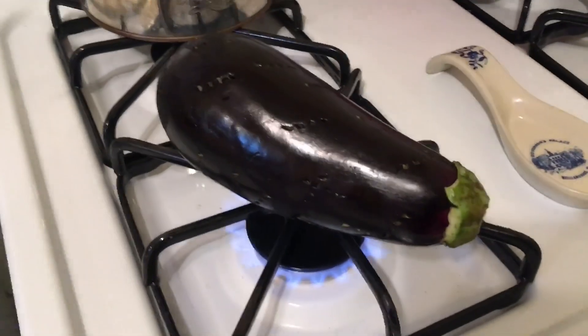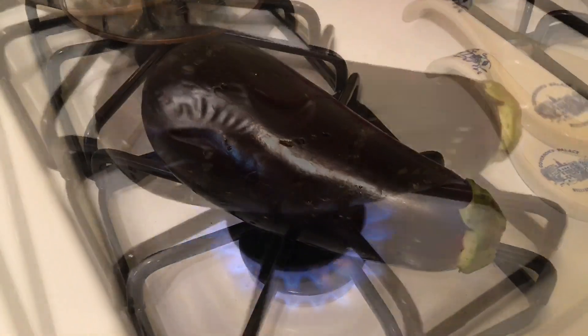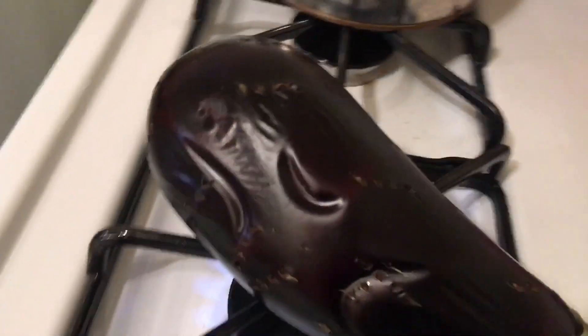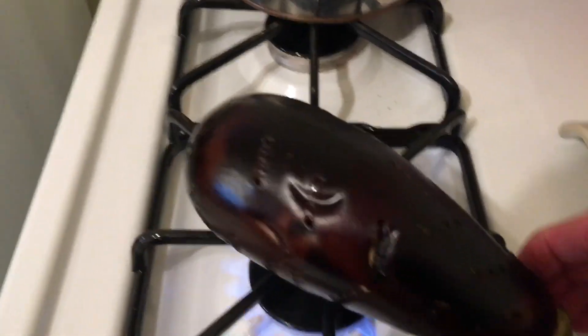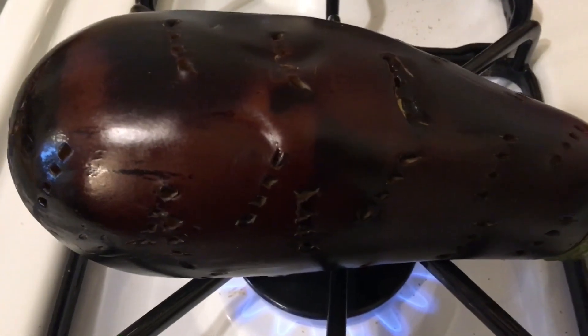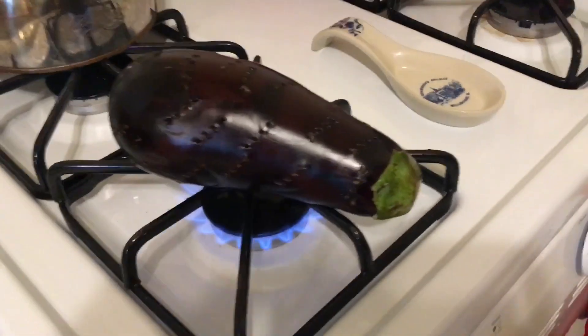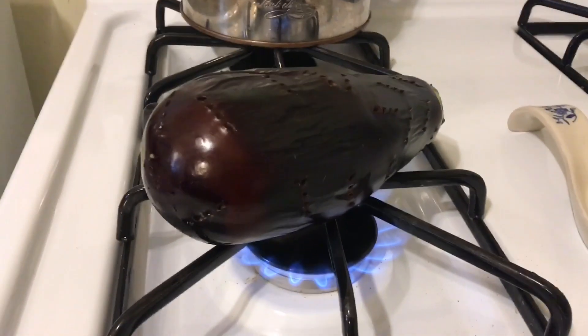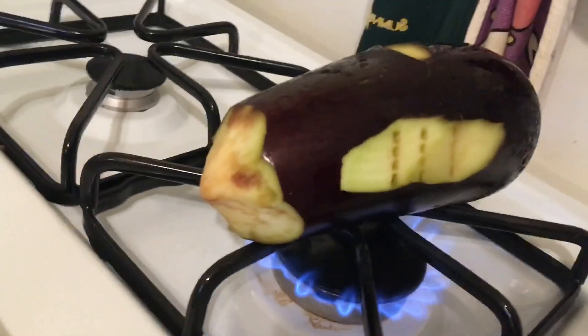I'll be doing this for a while and I'll come back when it's nearly done. I wanted to show you how it's actually turning a little bit dark. You can see how it's kind of getting burnt and sizzling. It's going to be shooting out juice onto the stove as it cooks — that is normal. We've got a second one on here. I had a few bad spots on this one that I had to cut out, but we've got our two eggplants going.